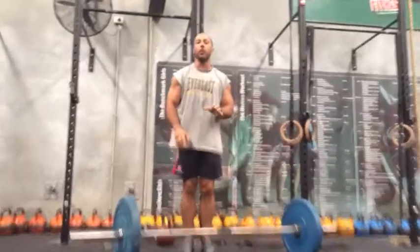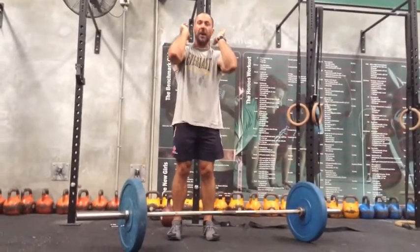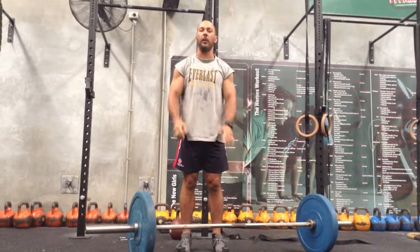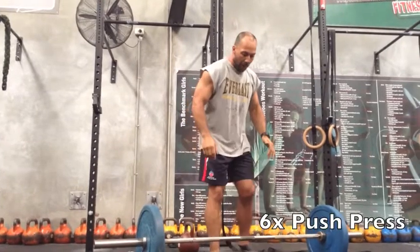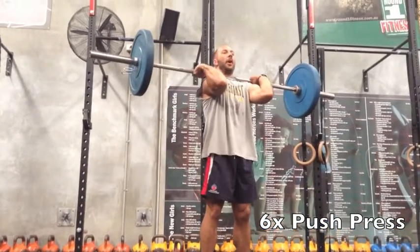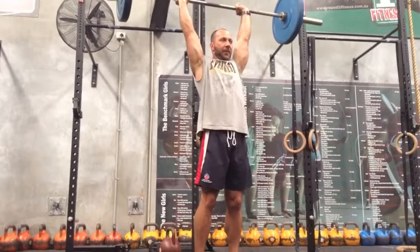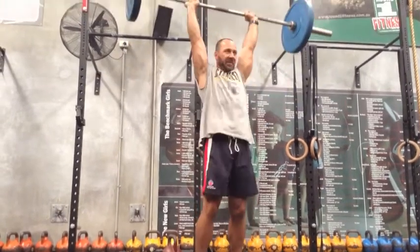Third exercise: push press. Feet a bit closer together, slight dip, drive all the way up, head through elbows or elbows behind ears - whichever way you want to think of it. Make sure you're finished nice and tall. Barbell up, elbows up nice and high, feet a bit closer together, dip and drive all the way up. Just to show you again: dip and drive.